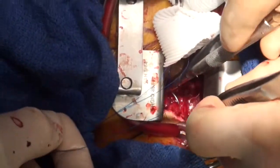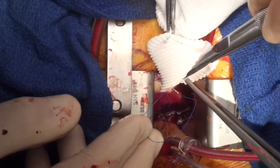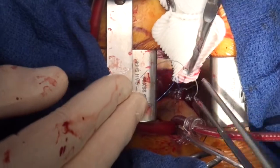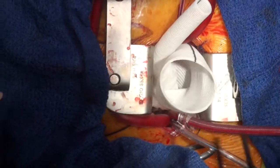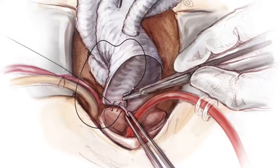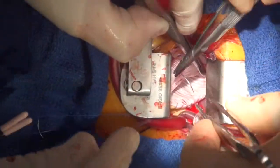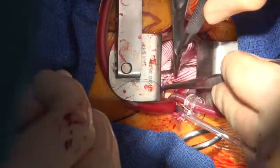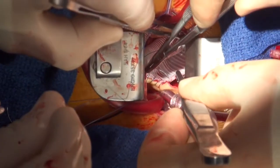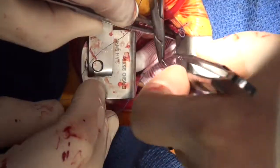We're going to perform the continuous suture on the back wall, and then parachute the graft down. One thing notable about Tristan's technique is how close together he performs his sutures. He's very efficient and quick, but also consistent and meticulous — not accepting any errors or tears — which is key to preventing bleeding post-operatively.